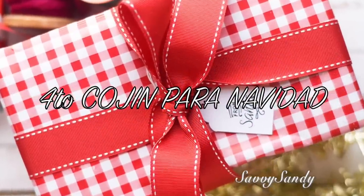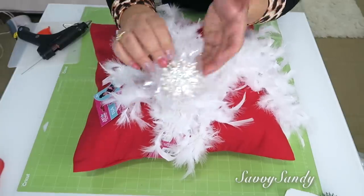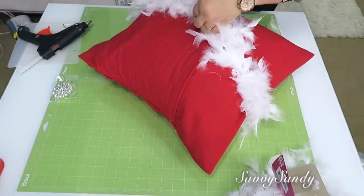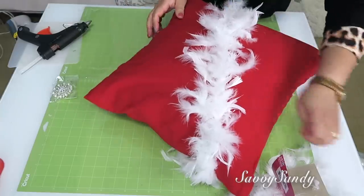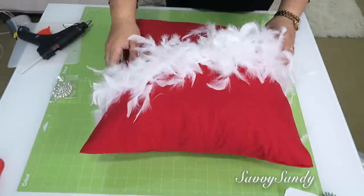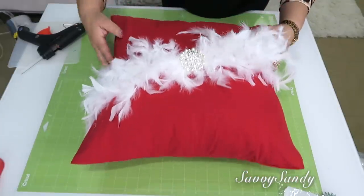Cuarto cojín para Navidad. Voy a usar un cojín en color rojo que mide 18 pulgadas por 18, unas plumas — estas son de la tienda del Dollar Tree — y un prendedor o alguna decoración con piedras brillantes. Voy a acomodar las plumitas en forma diagonal, que no quede recto sino casi de una esquina a la esquina de abajo. Por detrás les hacen su nudito o las pegan como quieran, pero las pueden dejar así por si quieres cambiar la decoración el otro año. Voy a poner dos de ellas para que se vea un poquitico más relleno. Estas plumas son sintéticas, no son reales. Ya al final en el medio le vas a poner alguna cosa que tenga brillo, piedritas. ¡Y mira qué precioso y elegante queda — este es como el cojín de Mrs. Claus!